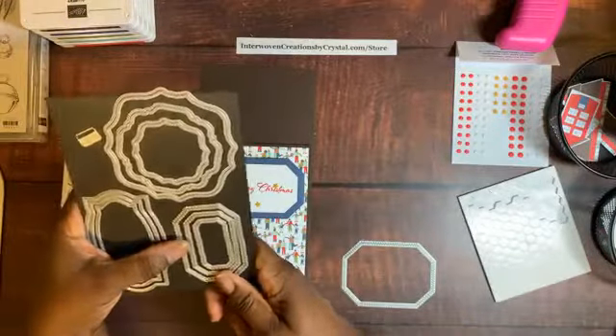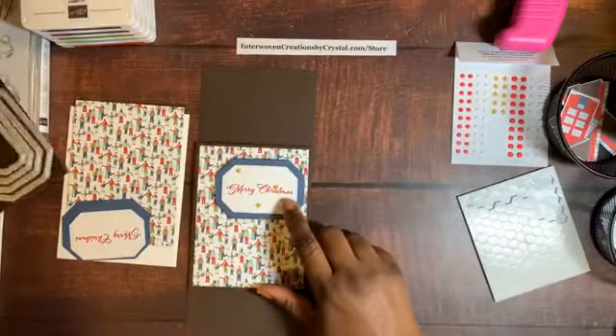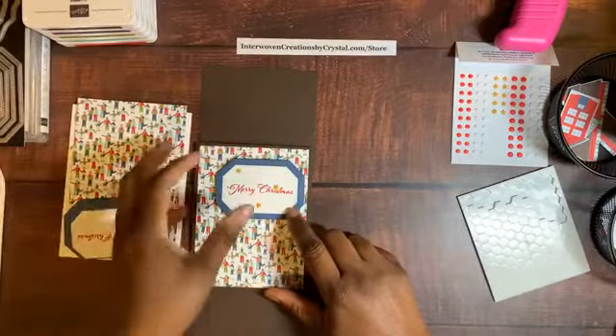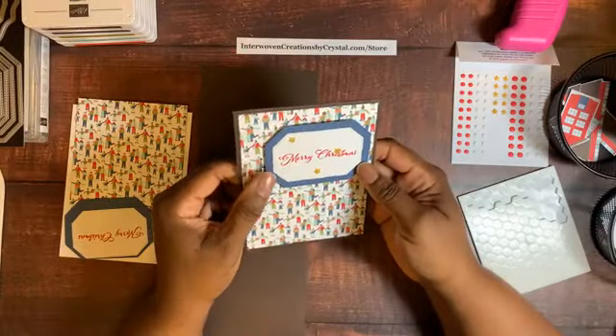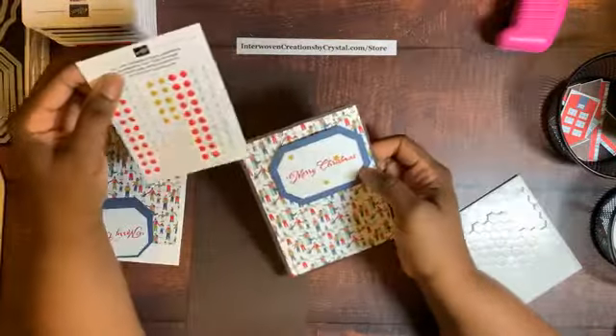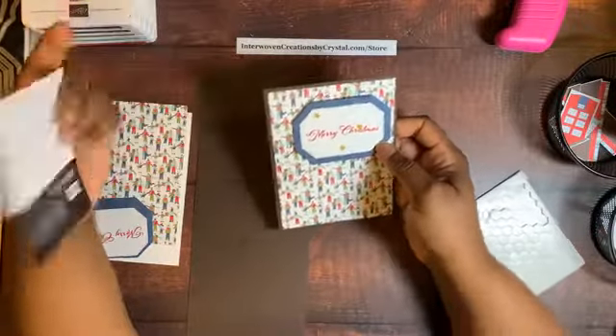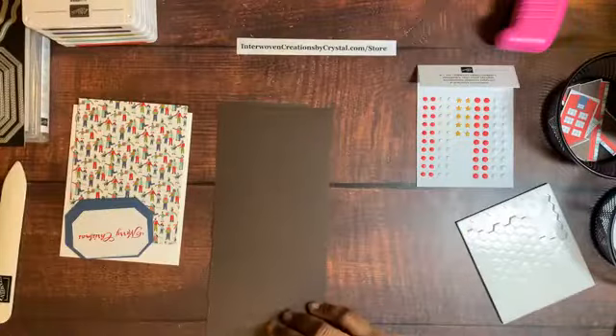I like the stitching detail — whenever there's a stitched die I use it because I love the texture it adds to projects. I also added the All the Trimmings embellishments. It's a quick card, and since I need to make a lot of Christmas cards to send out, they need to be quick.